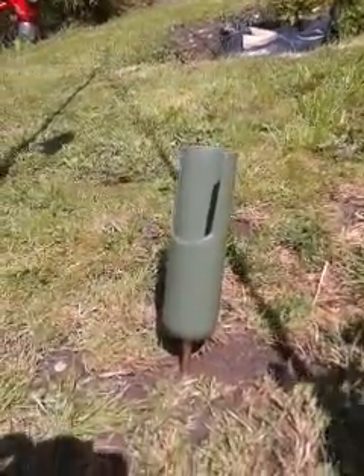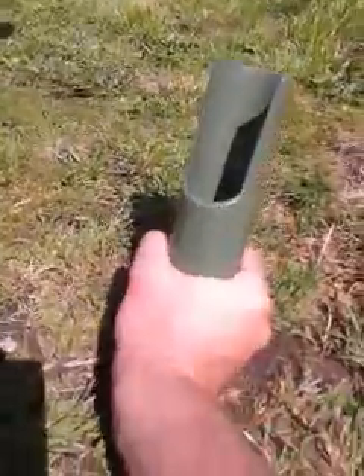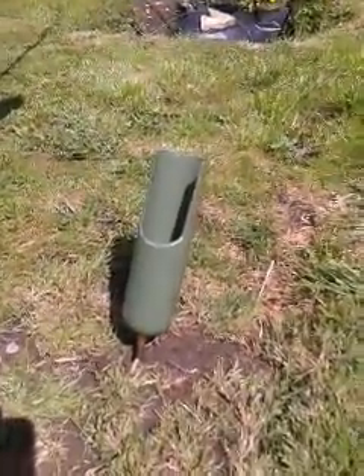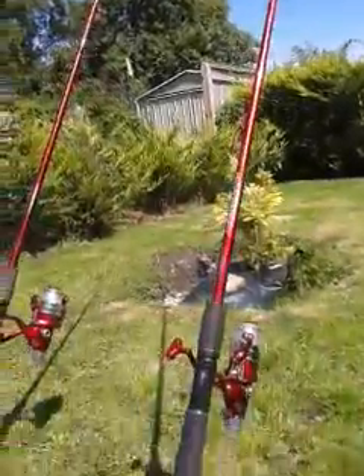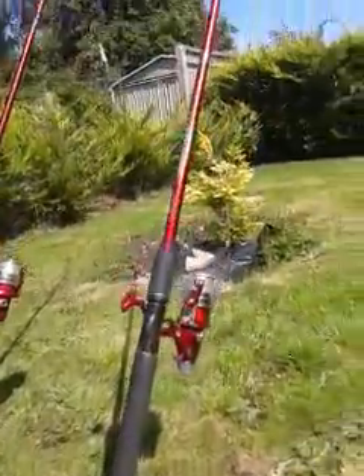What I do like is this rod holder I've brought for beach fishing. It's really good because it just sticks in the ground, and they're quite small as well. It really frees up the line, and the rods just sit in there — no problem at all. I have it on quite a loose ratchet, which is the reason for the sound. So I've got two of those and they're pretty good.